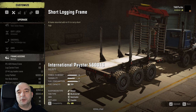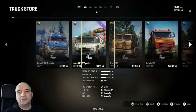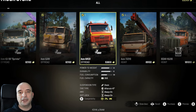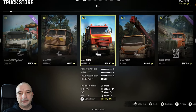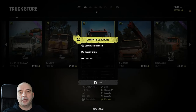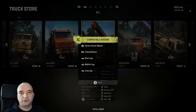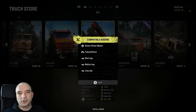Not every truck allows you to install all kinds of logging frames. So how do you know which one does and which one doesn't, without going one by one? One way is to go to your truck store, scroll through the trucks, and at the very bottom there is a compatibility button. For example, the Azov 64131 only supports long logs. However, if you scroll to the Azov 7321, you can see that one allows you to install all kinds of frames that support all kinds of logs.